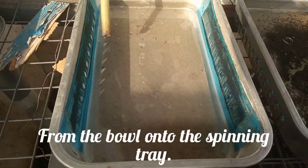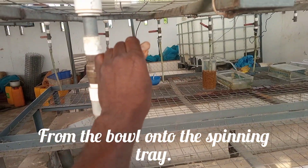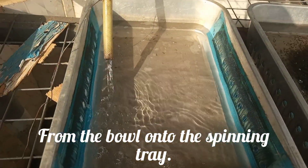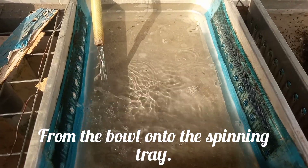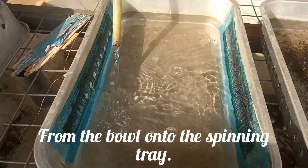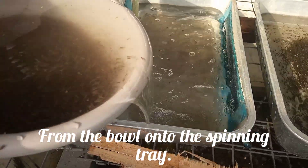Now I have to open the water. I'm opening the water to spin them. Everything is set, so I have to pour the tilapia eggs — the hatched ones. I'm going to follow with the hatched ones.